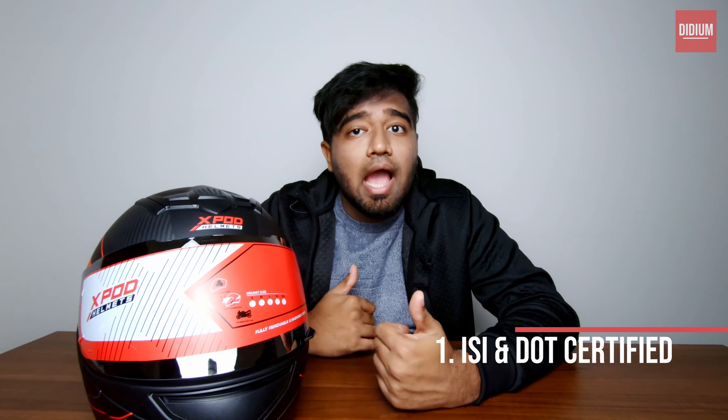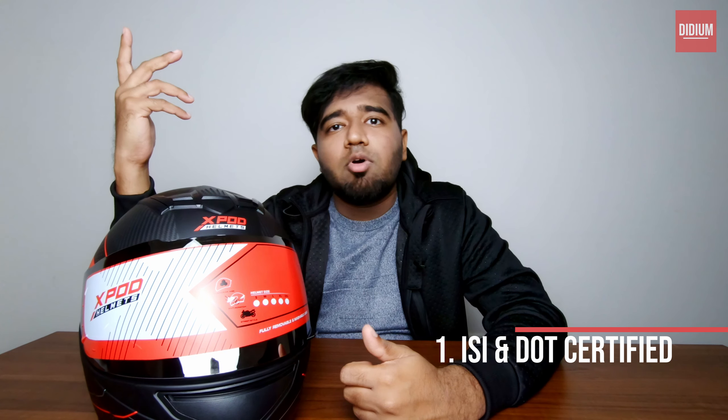The first key feature of this helmet is that it is ISI and DOT certified. If you look at the number of Indian helmets which are both ISI and DOT certified, those are really really few. I do not know any other helmet which is DOT and ISI certified apart from this. Considering this price range — only 2500 — this is the best bet you can go for in terms of certification and safety.